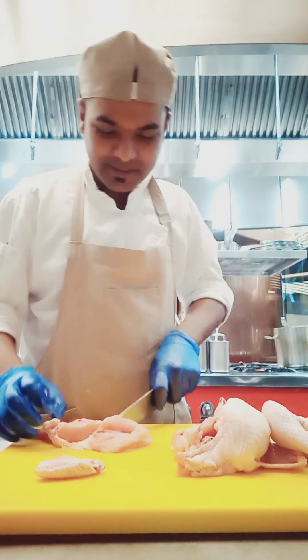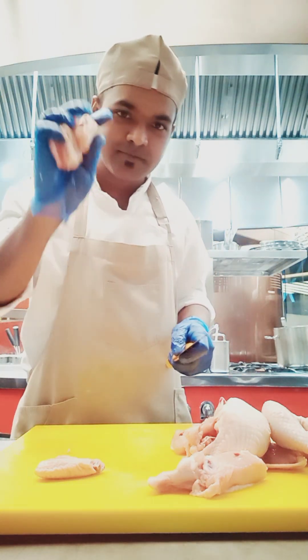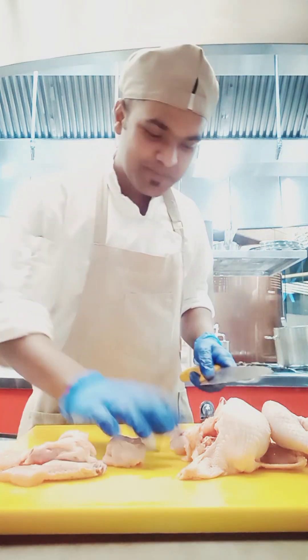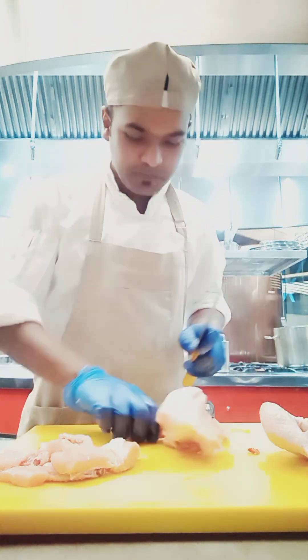You can see how I'm making a slice and how I'm making a piece for the curry cut. This is the way to cut a whole chicken into curry cut size.